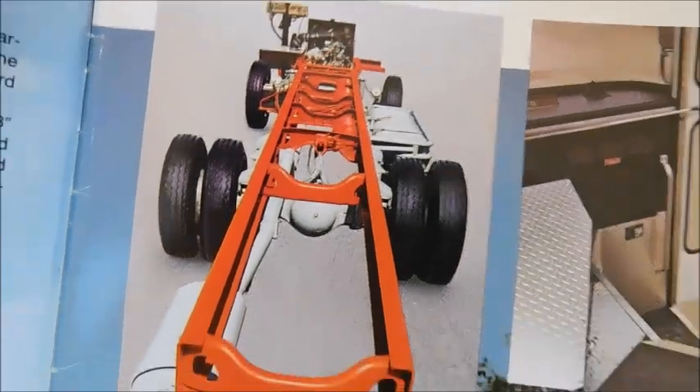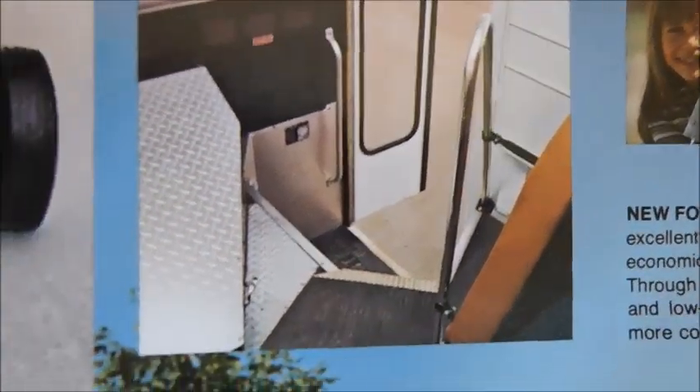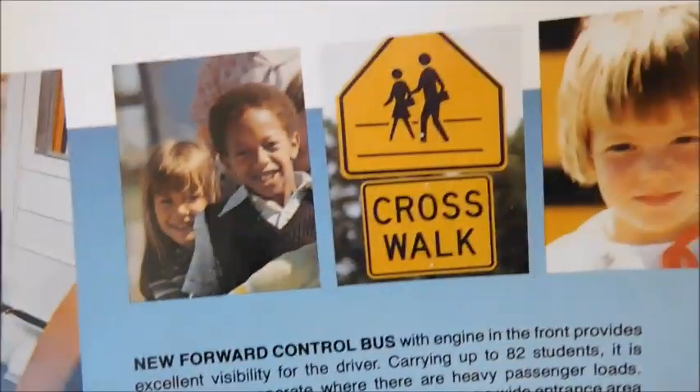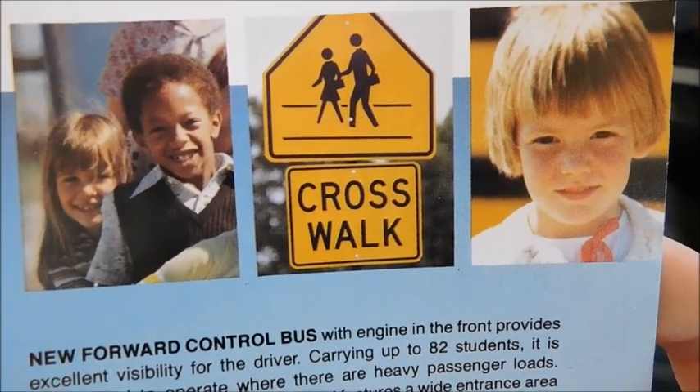So there's the bare chassis. There's the interior — right in the doorway where the steps are and right into the doghouse for the engine. And then we've got pictures of students and then a crosswalk sign.